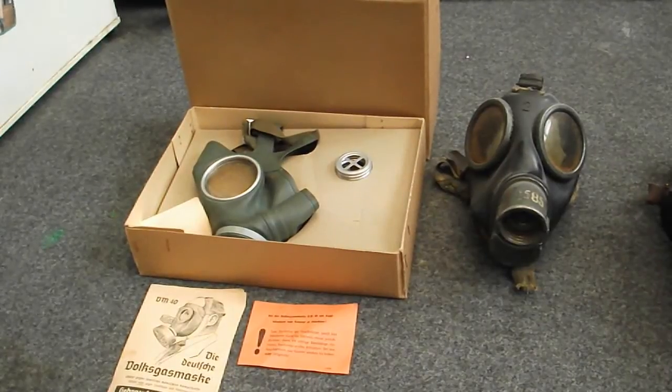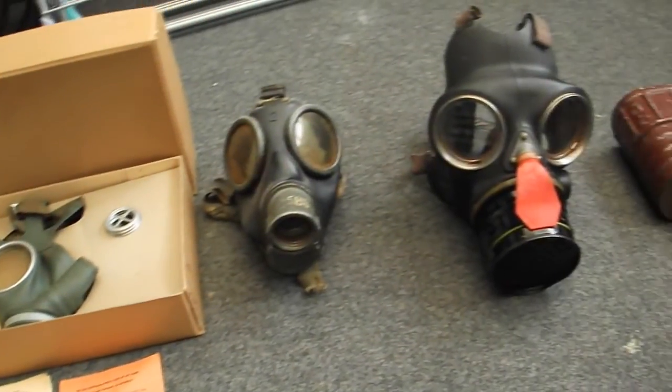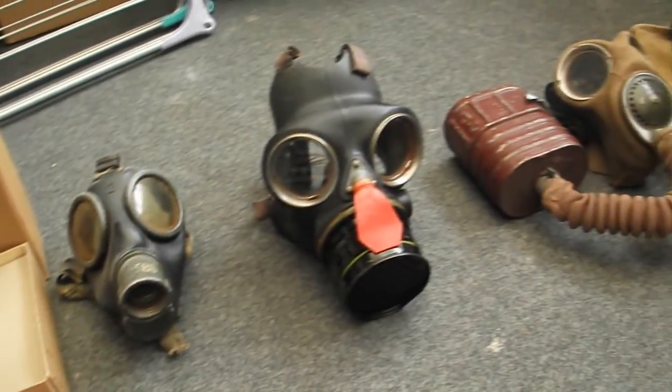I thought I'd do a video on my World War II gas masks and respirators. I'll show you all the masks and talk about each one in detail.